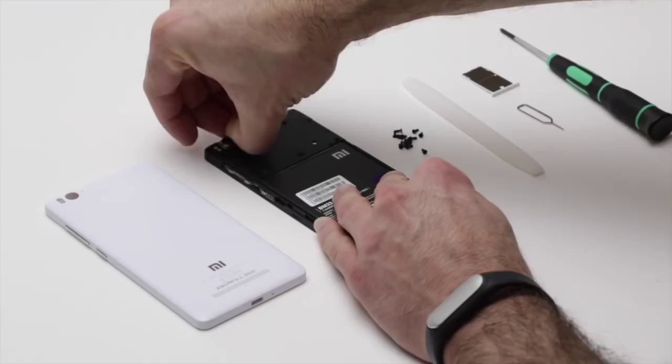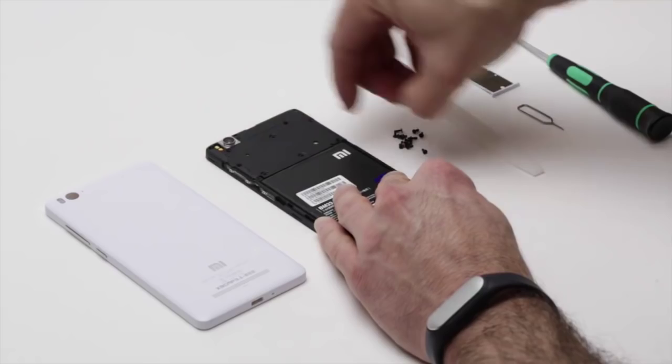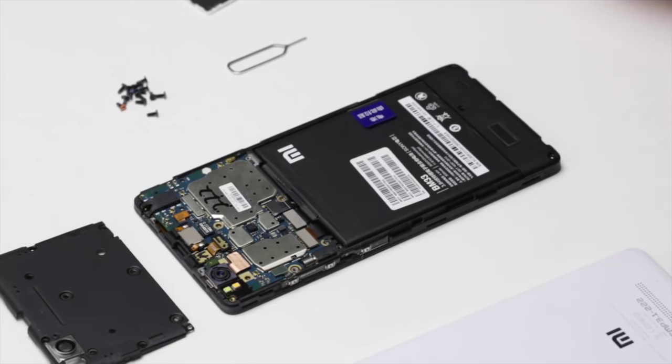So now all the screws are out. I'm going to first take out the cover for the primary PCB, the primary motherboard. And I'm also going to take out the cover for the secondary PCB on the bottom of the device. That's where the USB port and the speaker are located.